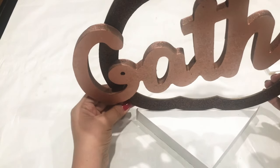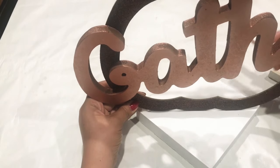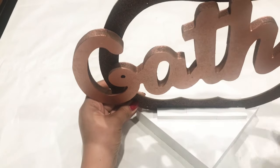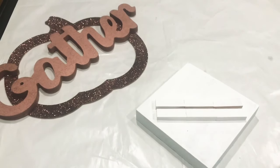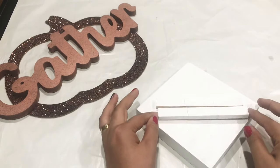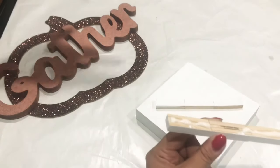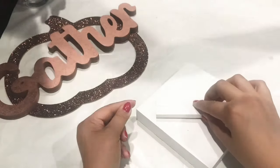Now that everything is dry, I'm going to put it all together. I'll show you really quick how everything should go and then I'll glue everything together. Basically, you're going to have the pumpkin frame in the center of the base, with the two Jenga pieces around it just for support. I'm going to glue the entire thing using Gorilla Glue and hot glue — a mixture of both. Gorilla Glue is more of a permanent hold, but it takes a while to dry, so I'm using hot glue with it to keep everything in place until the Gorilla Glue is completely dry.